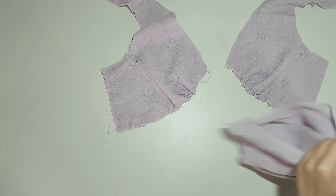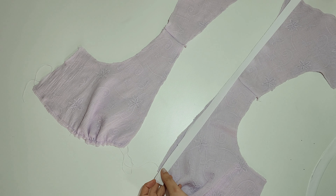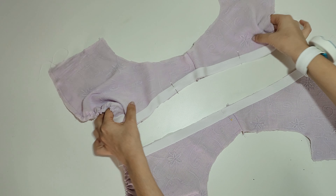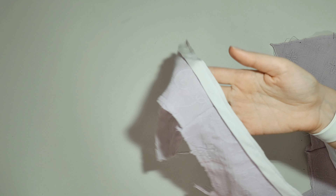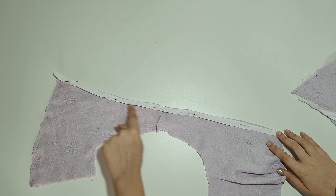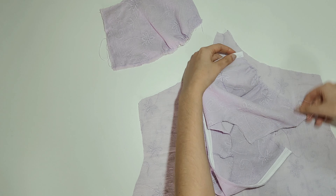I forgot to finish the neckline, so I have to do that before attaching the skirt. I'll finish it with bias tape — just place it on the neckline on both sides and stitch it close to the edge, then trim the seam, fold it inside, and stitch it to keep the seam inside. Now we're ready to sew it to the skirt.